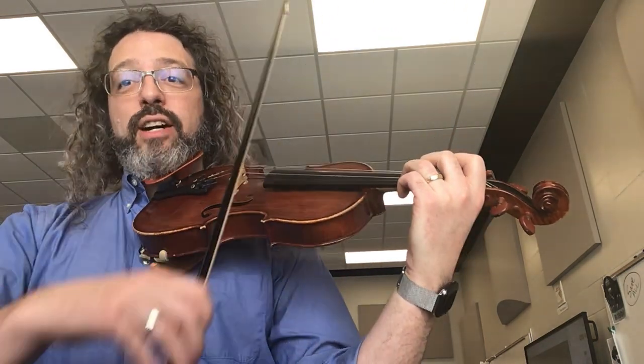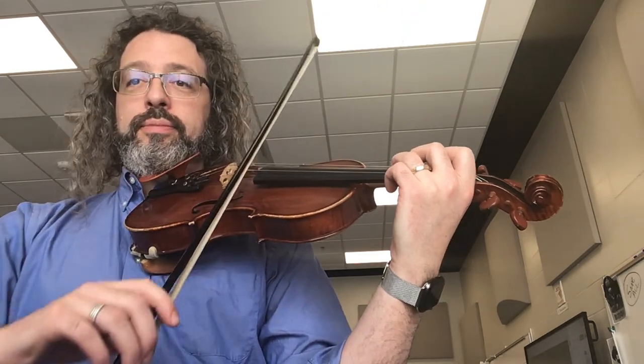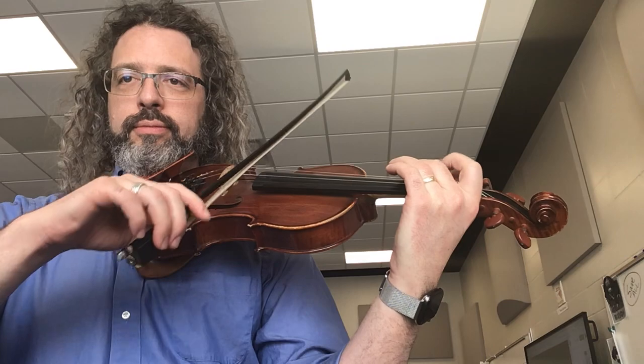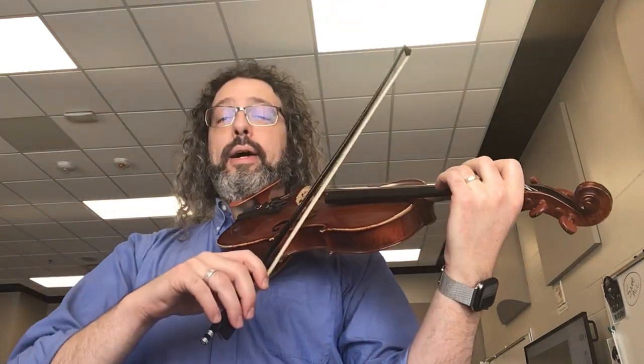Now try down, up, up, down, up, up. Or move where the 8th note is.